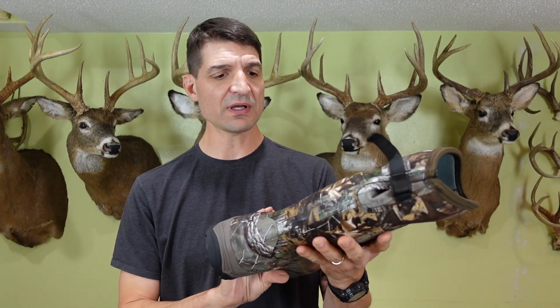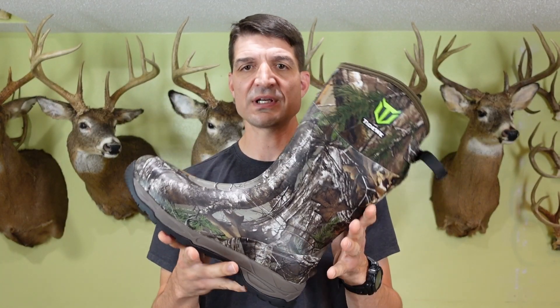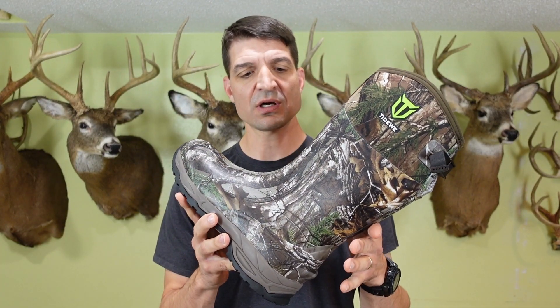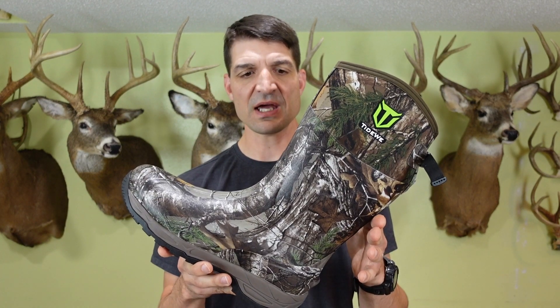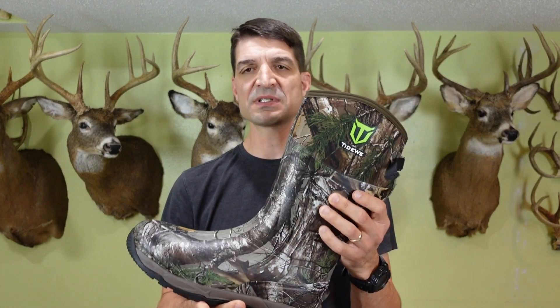These do come in different camouflage patterns — this is the Realtree Extra camo. It also comes in Realtree Edge and Mossy Oak as well. I just always kind of like the Realtree Extra, that's been my favorite camouflage pattern. I'm also going to get a pair of their 800 gram Thinsulate hunting boot for later in the season, but for early season I went with this slightly lighter one.